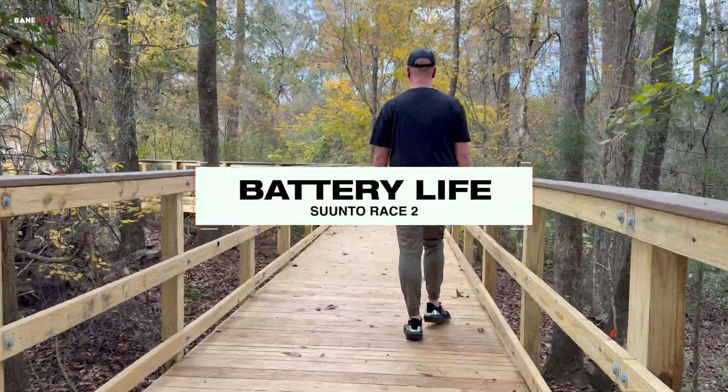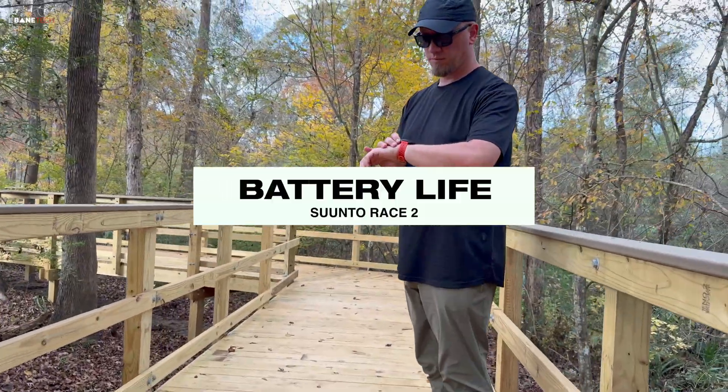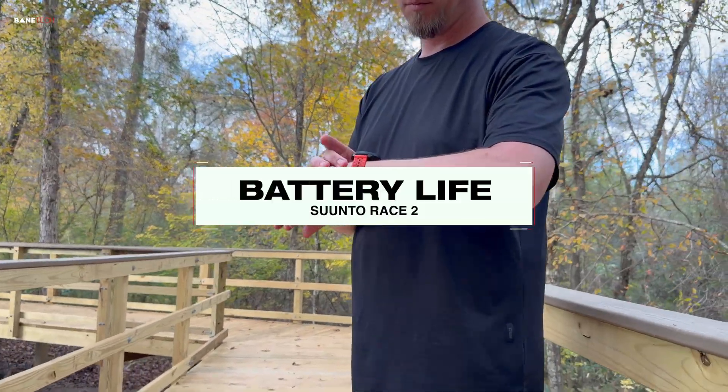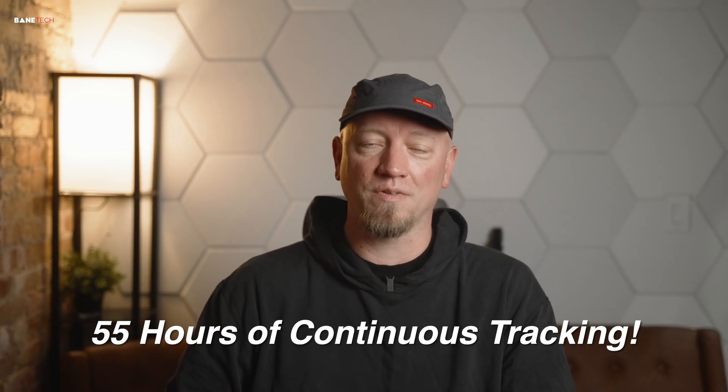This is the ultimate differentiator between a general smartwatch and a specialized instrument. Battery life is not a convenience — it's a safety measure. In standard daily use, this watch delivers up to 16 days on a charge. But critically, when running the dual-band GPS at max accuracy — the mode that chews the power — the watch still provides up to 55 hours of continuous tracking. A general watch would fail in a matter of hours under this kind of load. The Race 2's power management is engineered to support missions, not just days.